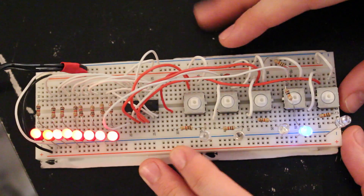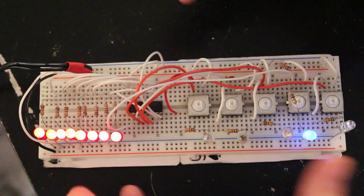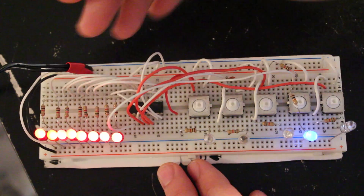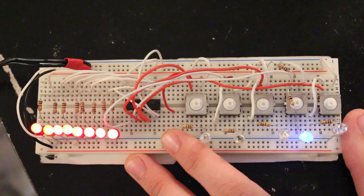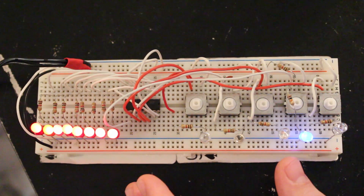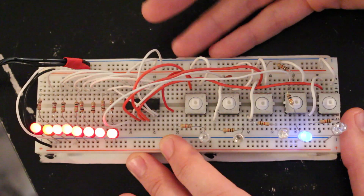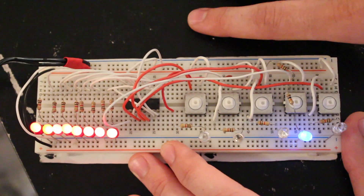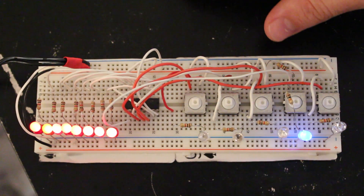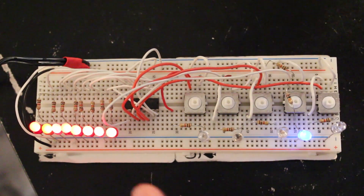Hey, what's up guys, just a quick follow-up video here. A while back I made a video demonstrating a shift register without using a microcontroller — I used push buttons to control the shift registers. The whole intent of that video was just to give you a deeper understanding of how shift registers work. I never really expected anybody to want to copy that circuit because it's not really a practical way of controlling shift registers, but it is a cool experiment. I got a lot of requests for schematics or circuit diagrams, and since I didn't write anything down, I had to rebuild the circuit — and that's what I'm going to show you in this video.